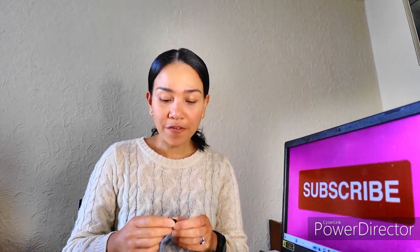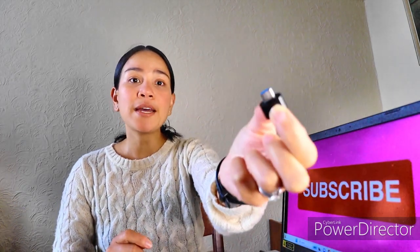It also comes with a free USB dongle — USB-A to Type-C — just in case you want to use it with your phone or a laptop that doesn't have a USB-A port. Okay, let's do a test now.